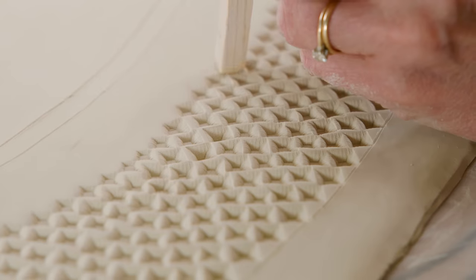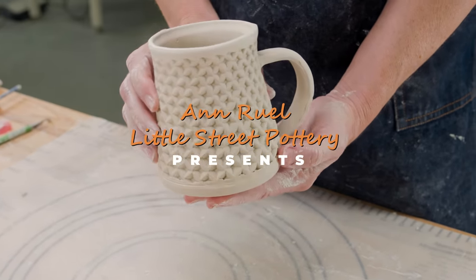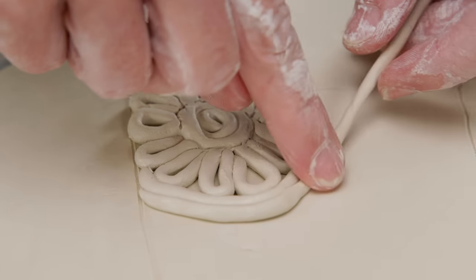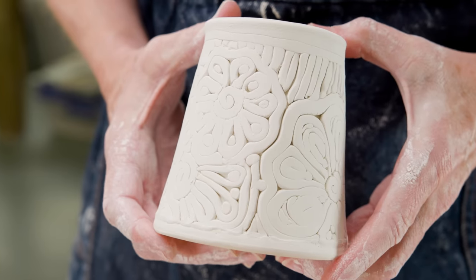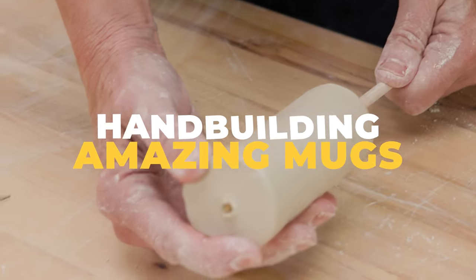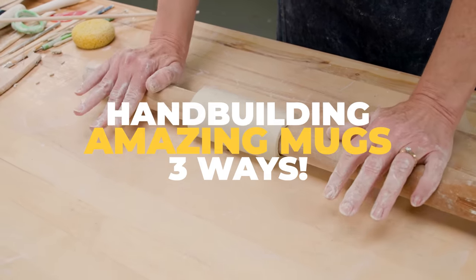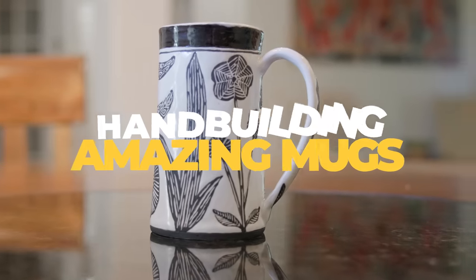Hi everybody, this is Anne. I remember as a new pottery student setting my first goal with clay. I thought a mug would be an easy project — just a small cylinder with a bottom that would hold liquids, right? Well, actually it was more challenging than I thought, but the challenge of making and decorating mugs is still one of my favorite goals to set for myself. In this video I'll demonstrate three of my most favorite ways to hand build a mug using some unique hand building techniques.